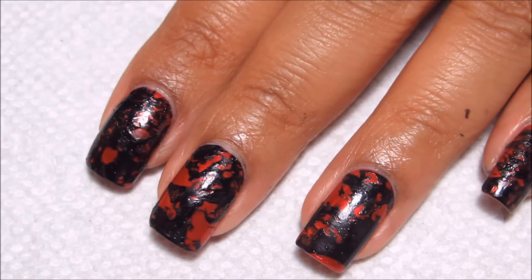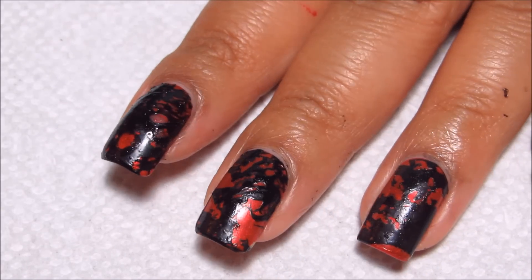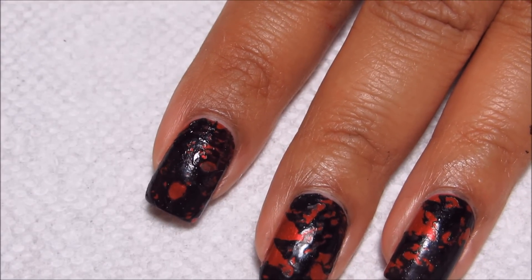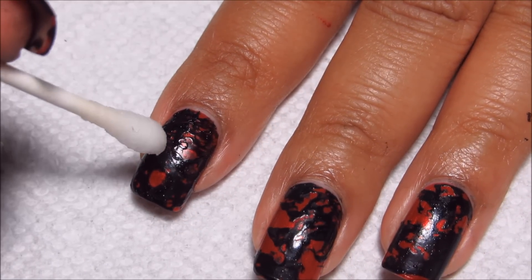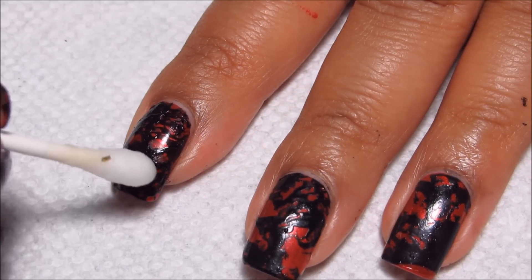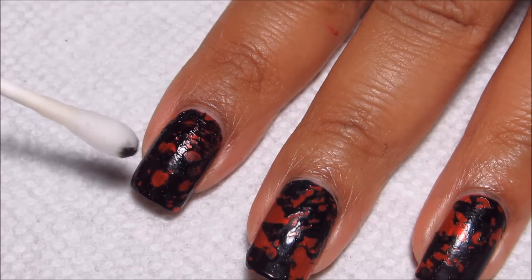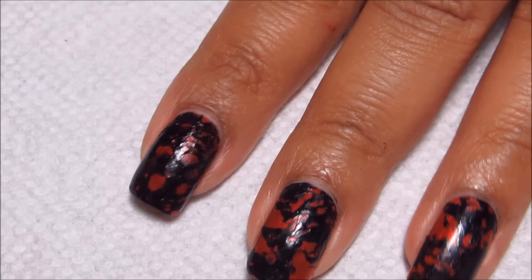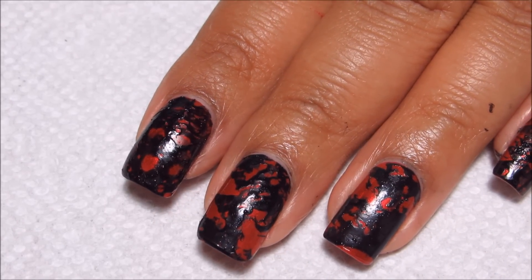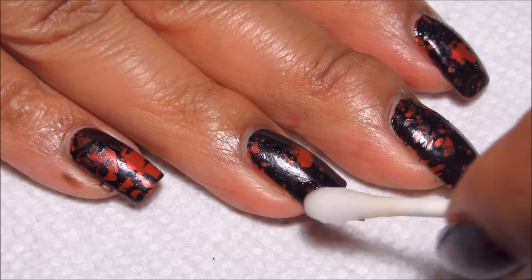So after you've dipped, if you see any spots that have way too much black — like I think there's too much black on my index nail — take a little q-tip with some polish remover and dab some more open spaces. You could probably actually do a whole blood spatter look just like that; maybe that should be an idea for next Halloween. I'll do a little bit on my ring finger as well.